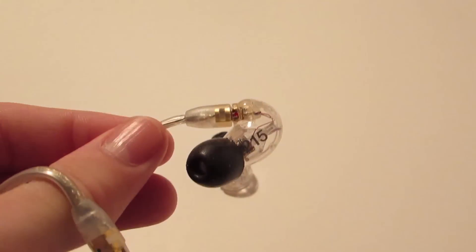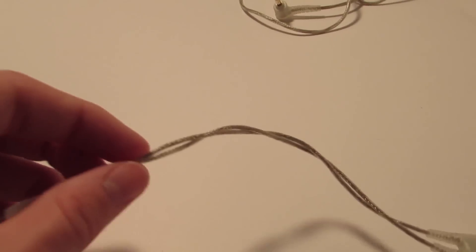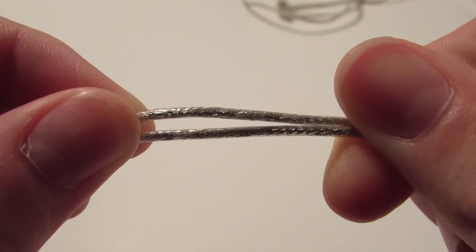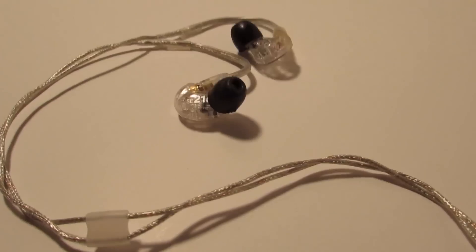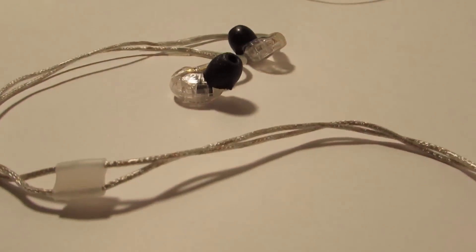They have a detachable cable, which is nice, so if you break the cable, you don't have to waste all the money on your investment. The cable is clear and made out of a braided type of copper with a plasticky feel, but it feels very nice. The one quarrel I have with these earbuds is that they're very hard to put in the ear at first — it's a bit of a learning curve due to the curve that goes around the ear — but the sound quality is phenomenal.